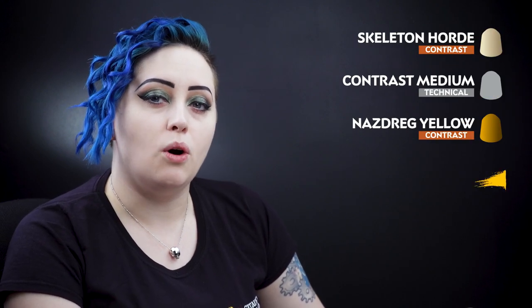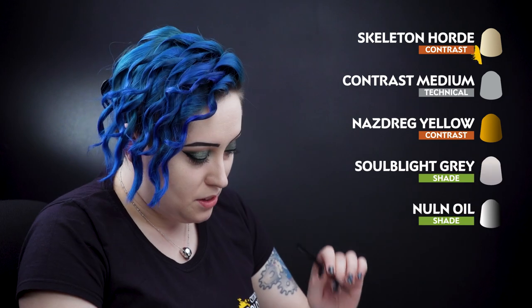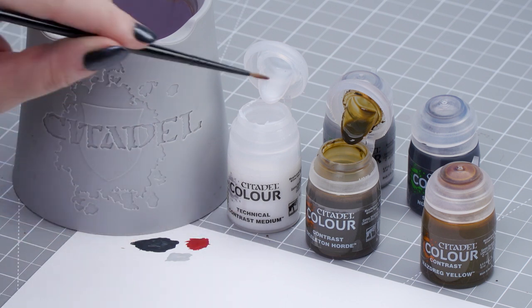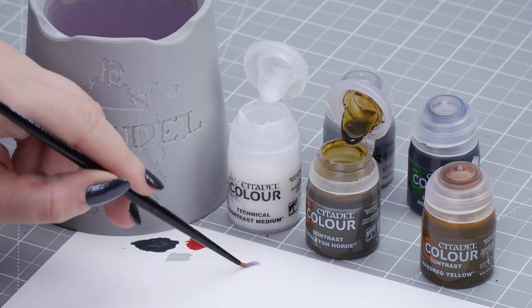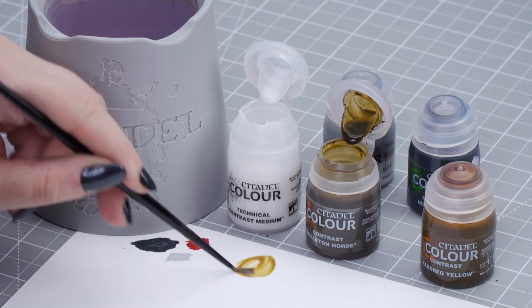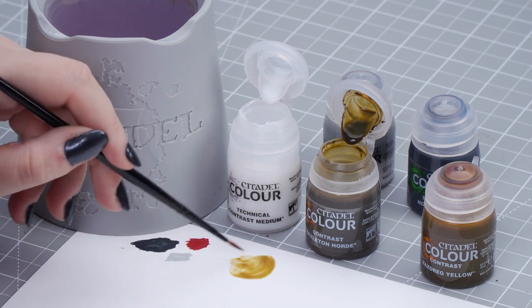With our base coats now done we can move on to our contrast and shades. For these we'll be using Skeleton Horde, Contrast Medium, Nazdreg Yellow, Soulblight Grey, and Nuln Oil. We're going to dip into a pot of Contrast Medium first — one part — then a second part. Wash the brush, dry off quickly, then take one part Skeleton Horde and thin it down slightly, making sure we don't have too much on our brush.